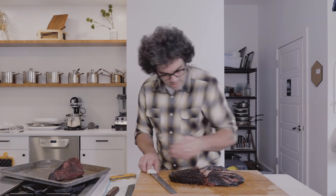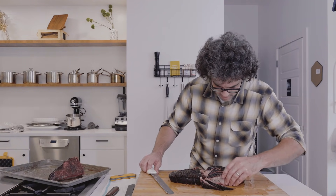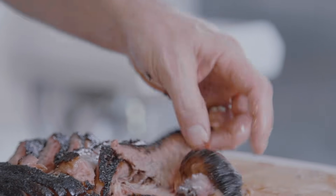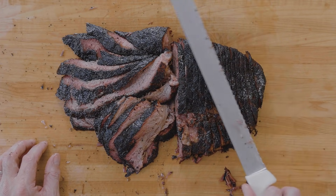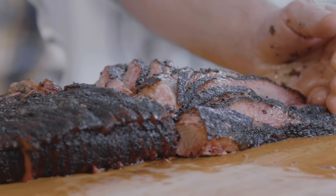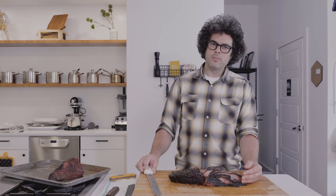Setting that aside — you can see the back side of that point fanned out nicely. That is what we're going for right there. End cut, lean slices from the flat, point slices, and some crunchy bark — with some pickles, onions, a little white bread, and you've got yourself a meal. Much appreciated, and hope you guys enjoy!